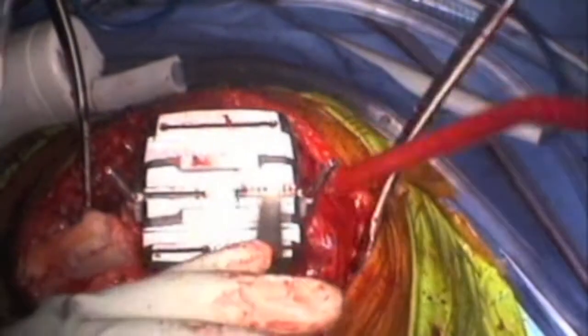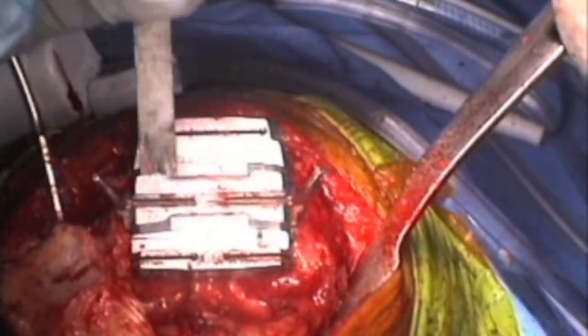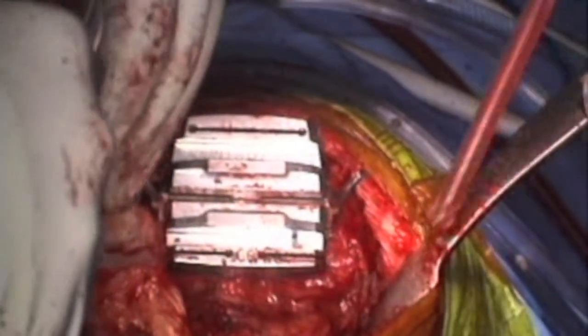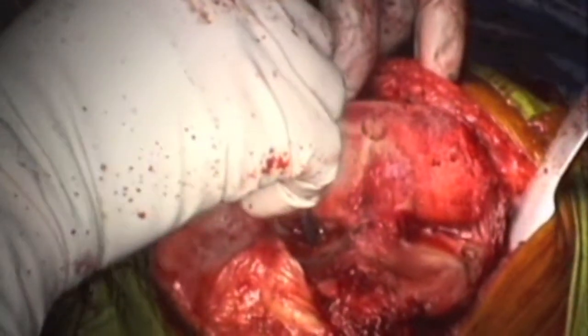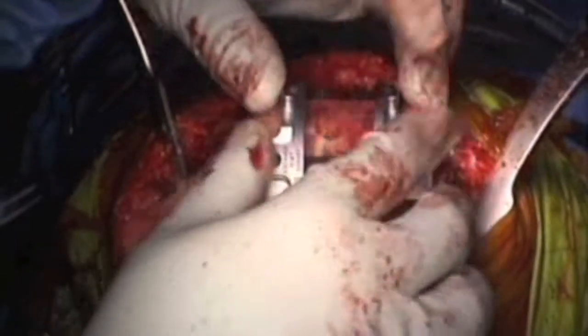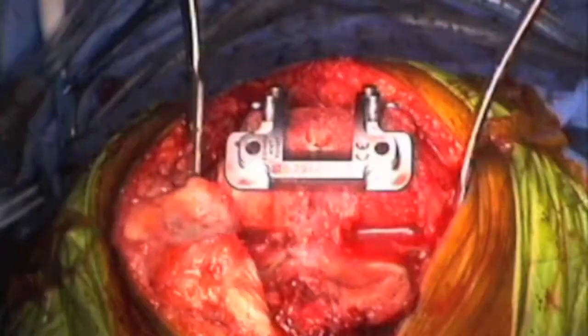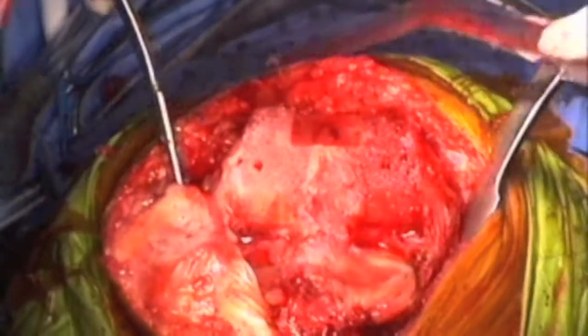Then I do my distal cuts. Once I'm finished with the chamfer cuts, I remove the guide and remove the osteotomized pieces of bone. I double check the profile of the cuts. This patient has extremely soft bone, so I do my chamfer cut and notch cut. After the notch cut, I remove the jig and move to the tibial part.